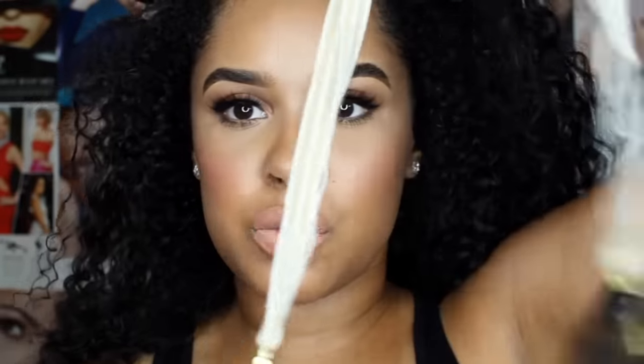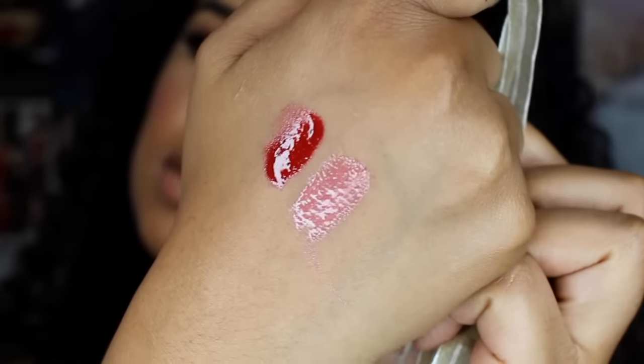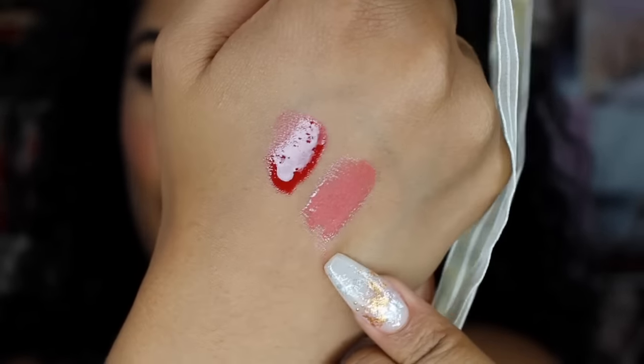That's just an assumption that I've made. This one is the same, but this one has a gold string as opposed to the black. Here's a little close-up of them so you can see it. That one's gorgeous, gorgeous, gorgeous too — I love that one too.